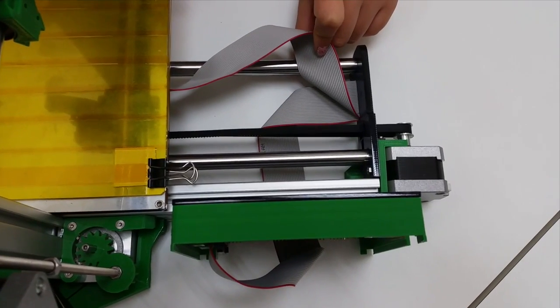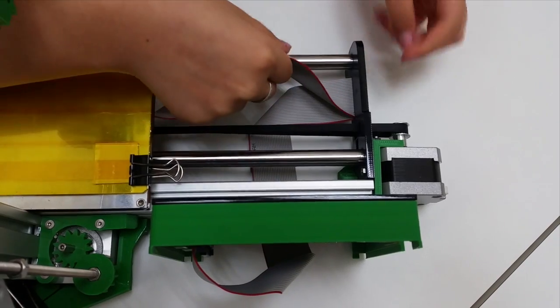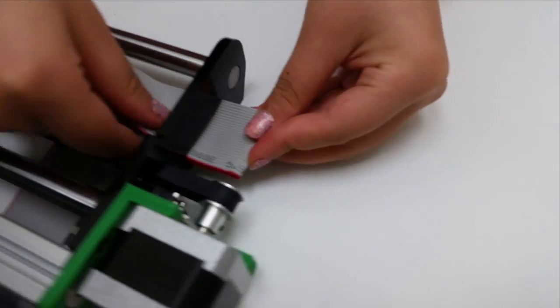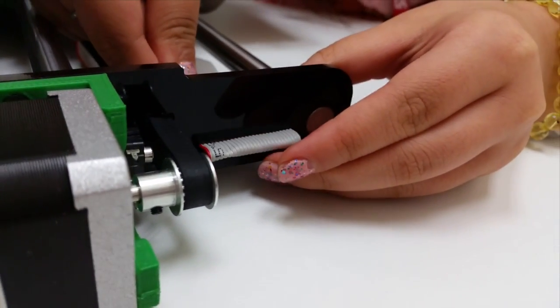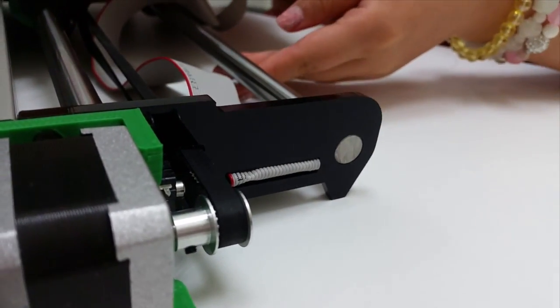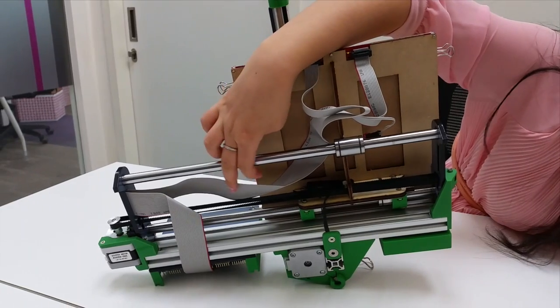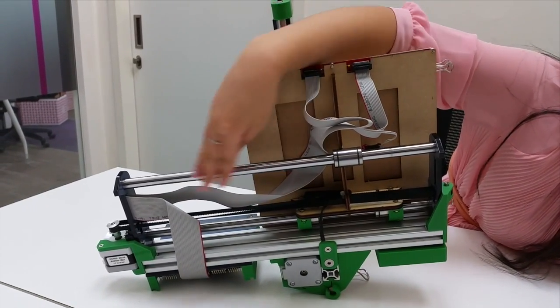Your rainbow wire should bend at this position for the second time so that it can enter your y-axis more easily. Take note that you shouldn't bend any of the wire when it is under your y-axis, so that it will not block this part.